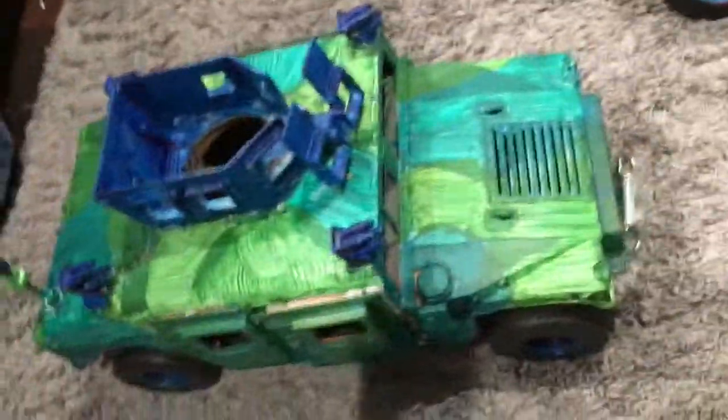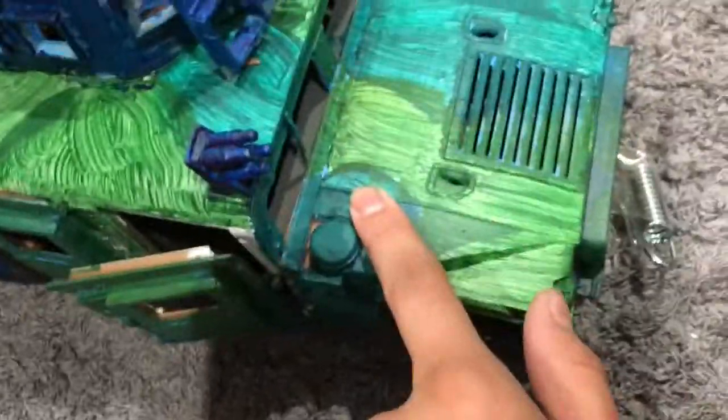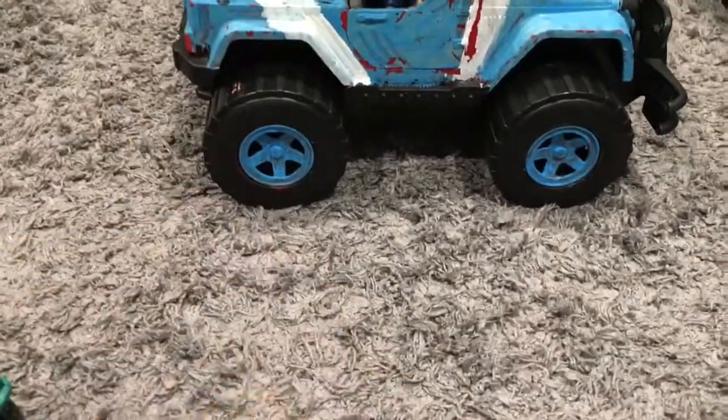Next video or in a future video, I will be spray painting something — maybe the Jeep, I don't know. Leave a comment down below telling me which one I should spray paint: should it be this Humvee or this Jurassic World Jeep? Leave a comment down below, and other than that, I'm out. Bye guys!